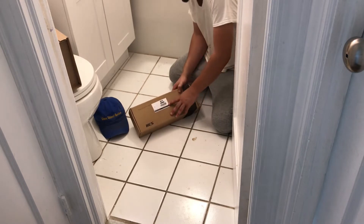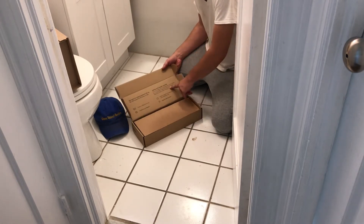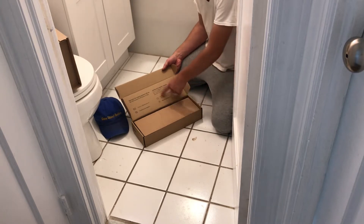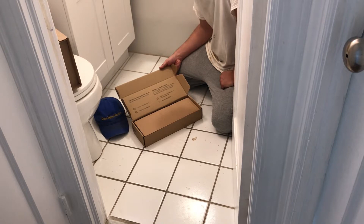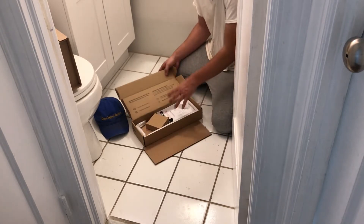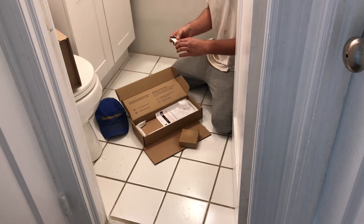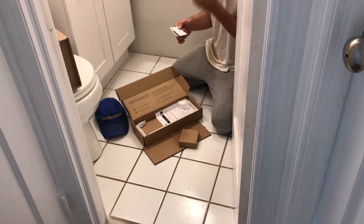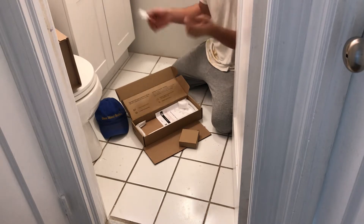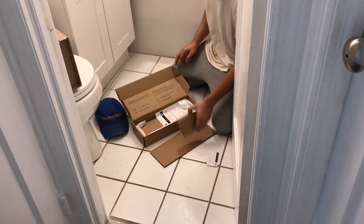It says there's an additional three-month warranty if you register the product — they want to know where you are and everything about you for three extra months of warranty. It also says they'll respond in 24 hours or less. I've seen companies come and go on Amazon, so I don't have high expectations. I just buy stuff, hope for the best, and if I can fix it great, if not I replace it. There's also a stamp on here showing when it was made, which I guess helps verify your warranty.